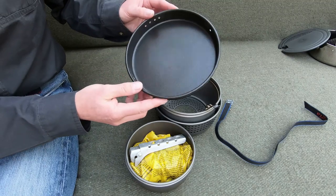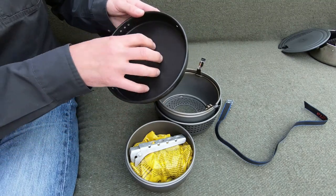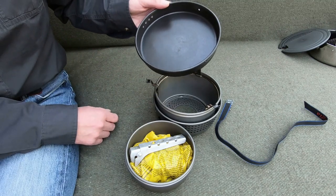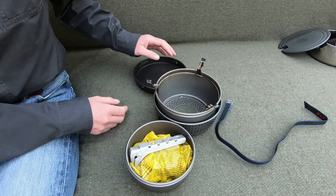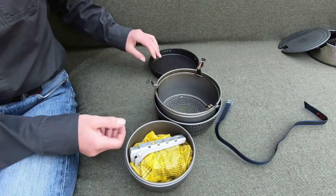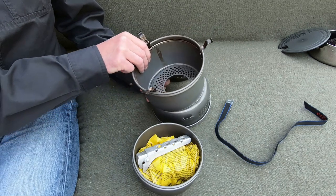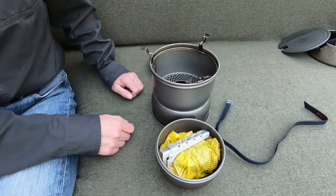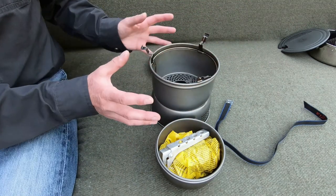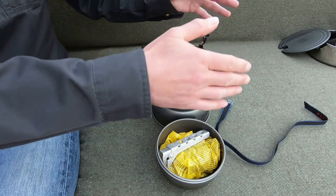I recommend you get a nonstick frying pan, because if you get the standard one the food is going to stick to it and you're going to need a really hard scourer to get it off. So get the nonstick. And what I like about the windshield is, unlike the foil windshields or the very thin metal ones...